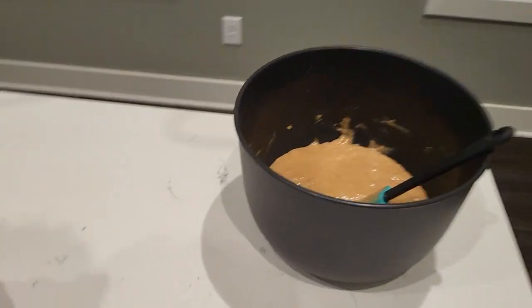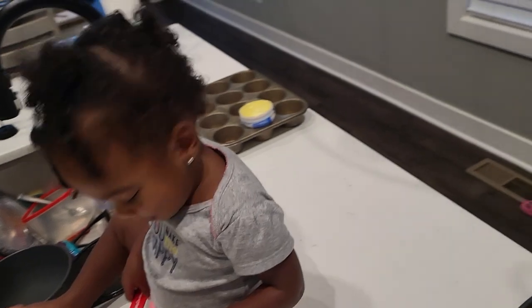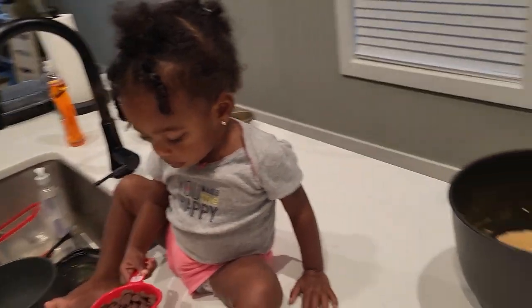And this is our batter — it's all mixed up. We're going to fold in the chocolate chips. And we're going to have her fill in our pan with the cupcake liners and get our stuff baking.